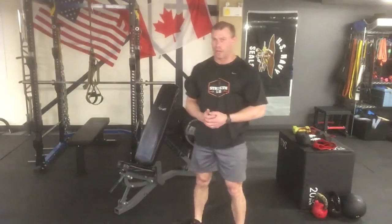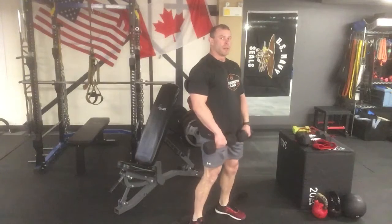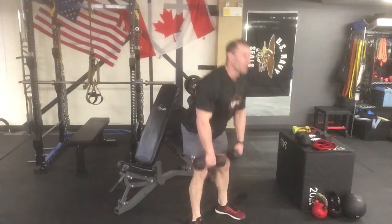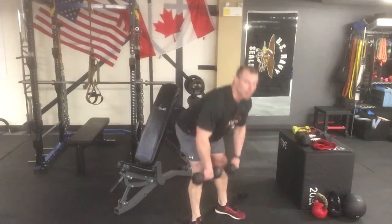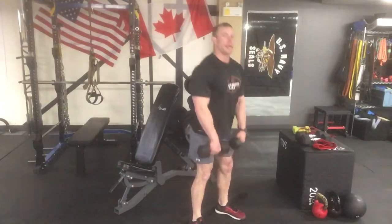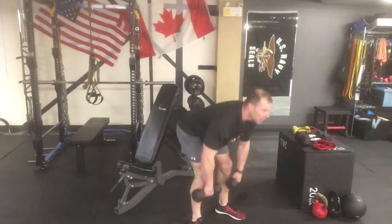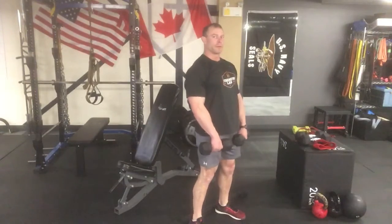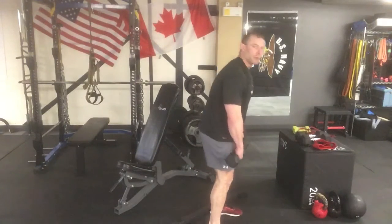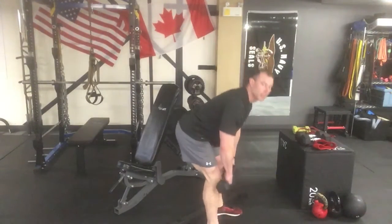Our next exercise is a dumbbell stiff-leg deadlift. We're not using blocks — this time we're using the hips predominantly. Take a shoulder-width stance, brace the core, push the hips back to the rear, and come back up. Aim for 20 reps with lighter weights or 8 to 12 with heavier weights. Make sure this exercise doesn't get into your back — isolate it into the hips. Don't fold over or go too far down. This predominantly works the hamstrings.